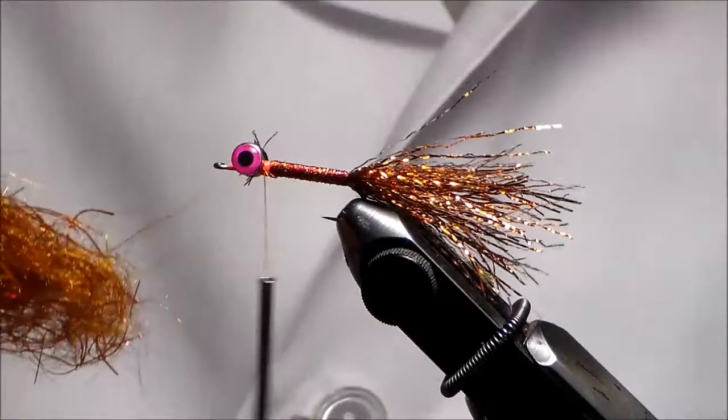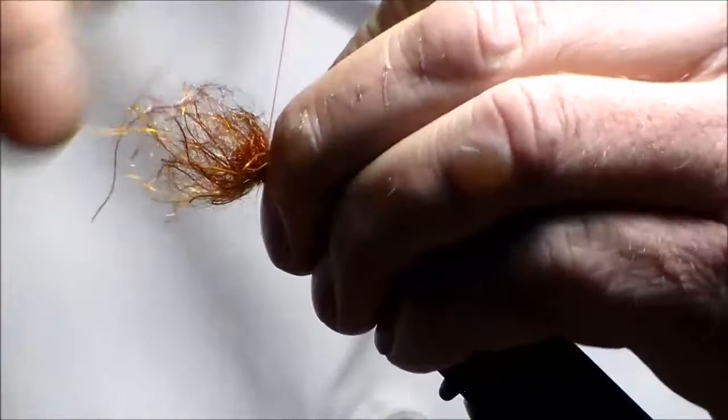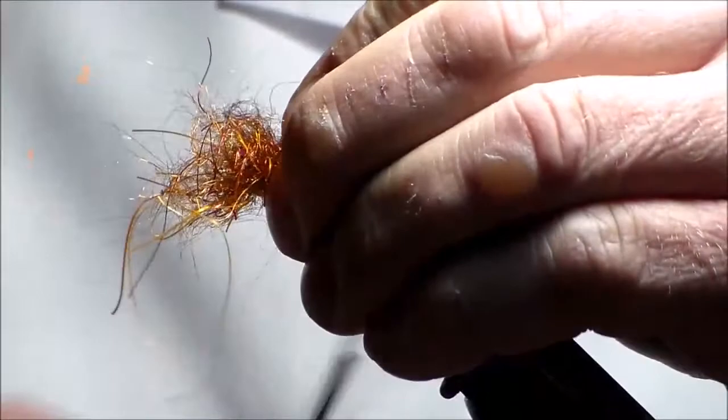Now I'm going to take the Kraken dubbing in Dungeon Copper for the collar. I like it somewhat in between thick and thin. I put some on one side, roll it around on the other side. A nice thing to do is pull it back and bump it forward.